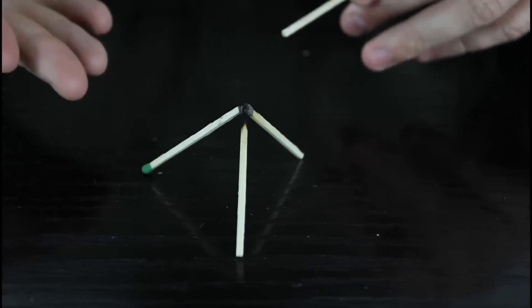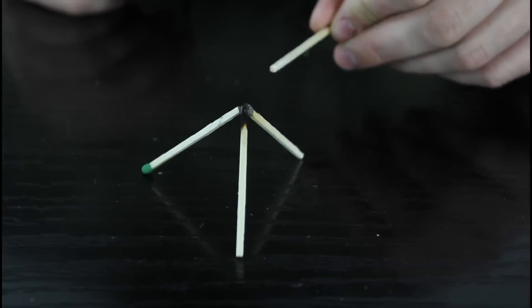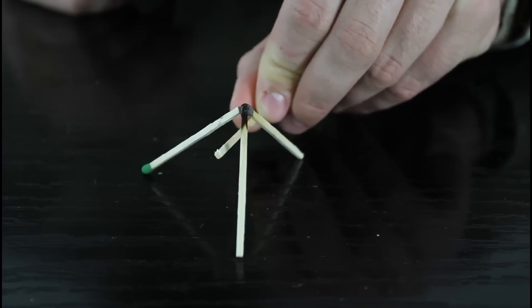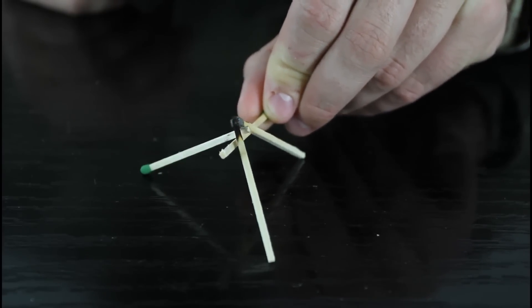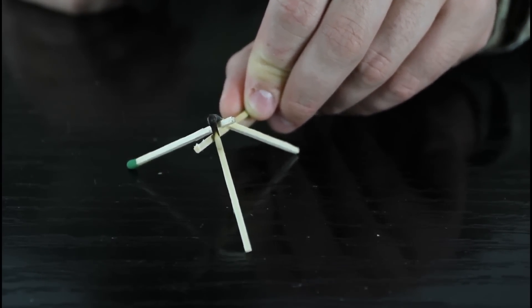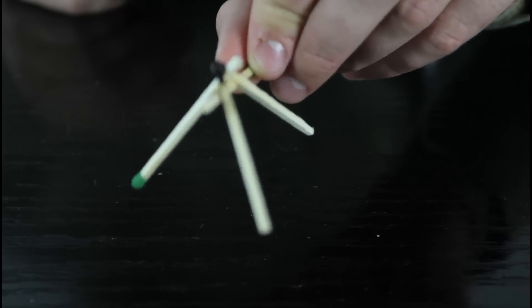You ask somebody to pick up all the matches with one match — they're gonna be trying and most likely fail. But then if they give up, you can show them: you grab and push on these two matches, the third match drops down, goes in between the two matches and under the match, and you pick up all of the matches.